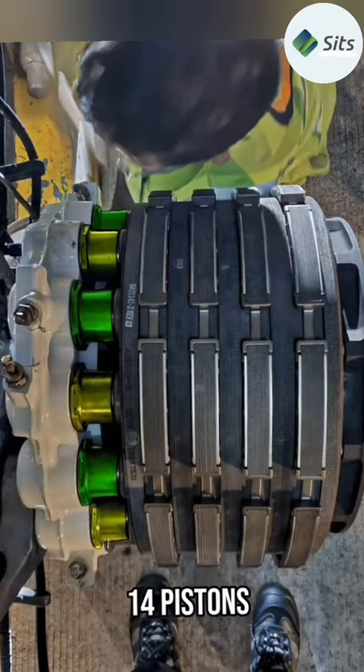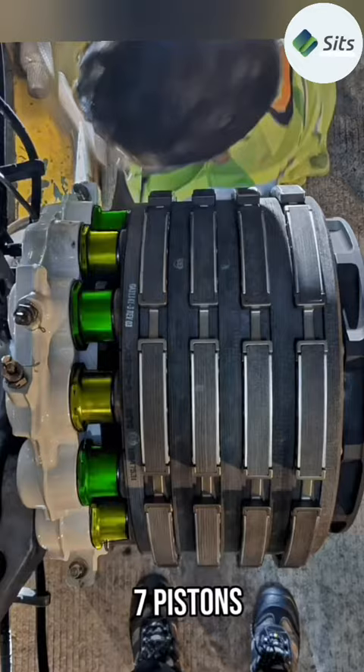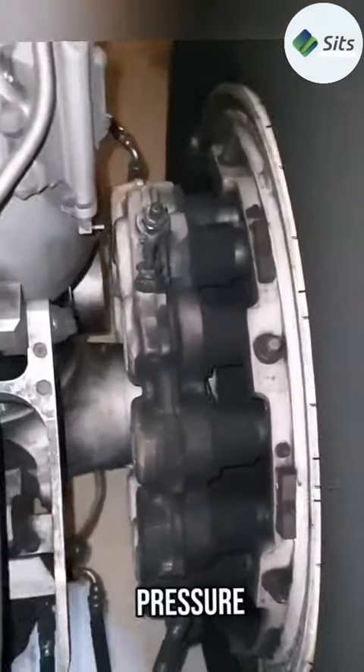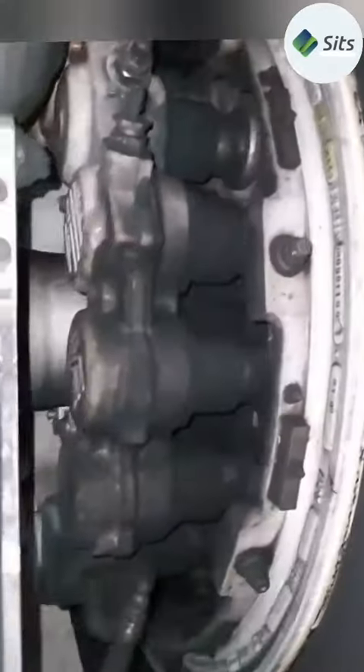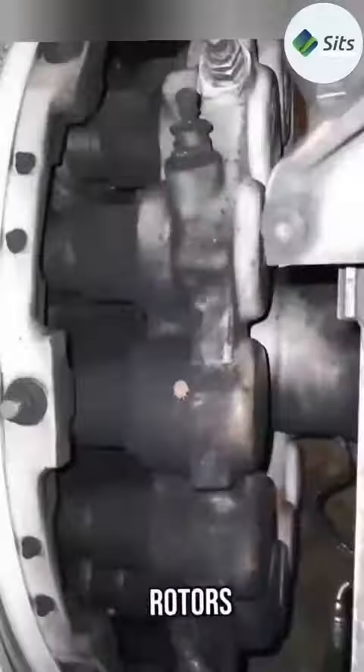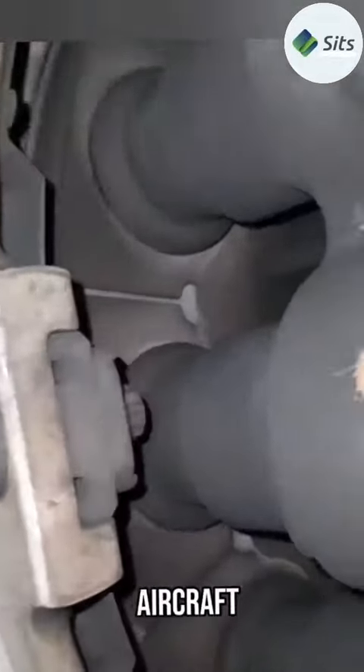There are 14 pistons on this brake assembly — seven for each hydraulic system — so whenever the brake is applied on the normal or the alternate braking, seven pistons are working at a time. Braking is achieved when hydraulic pressure is applied to the braking system, which moves the pistons forward, compressing the stacks of stators and rotors together, creating a large frictional force which slows the aircraft.